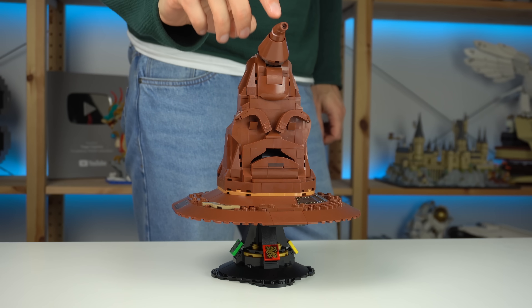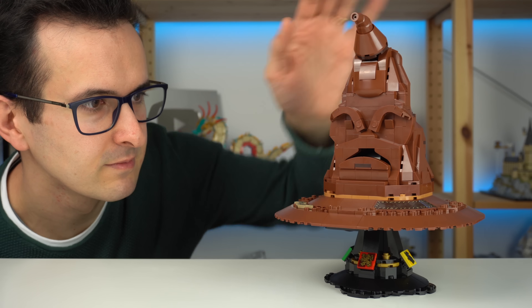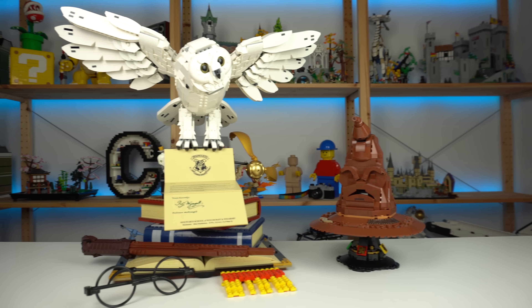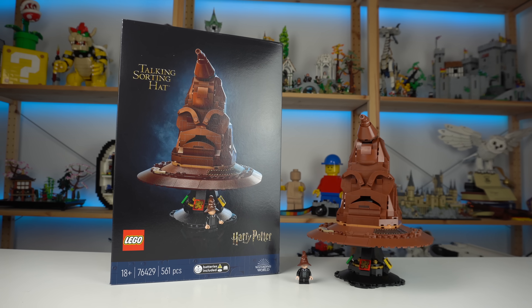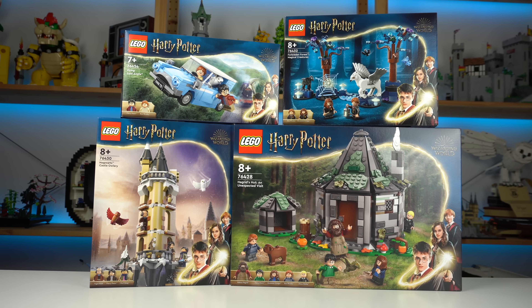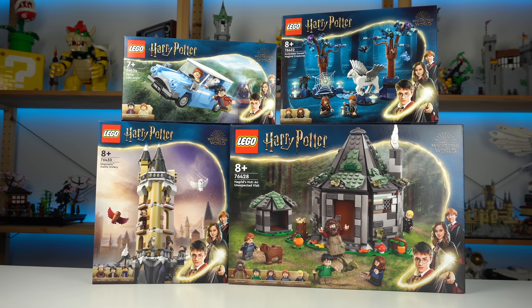I didn't think I would like this model as much as I do, but here we are. The Talking Sorting Hat is definitely a pricey LEGO model, but one that will stand out in your collection in a super nice way. Available March 1st — purchase links in the description if you wish to support the channel, and be sure to subscribe so you don't miss my review of the remaining LEGO Harry Potter sets of the wave.